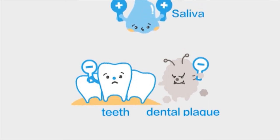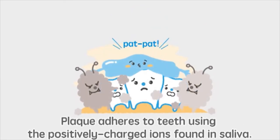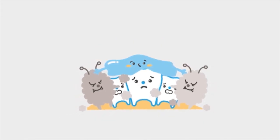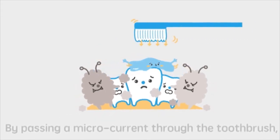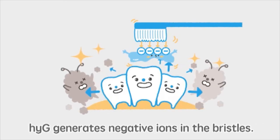With the positively charged ions found in saliva, plaque adheres to the surface of the tooth. By passing a micro-current from the built-in battery through the toothbrush, negative ions are generated in the bristles, and plaque can be easily removed as this bond is loosened.